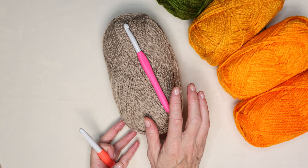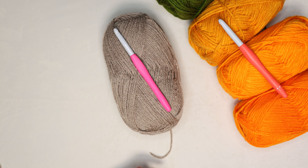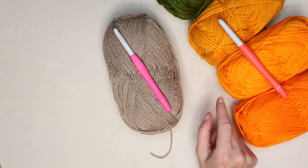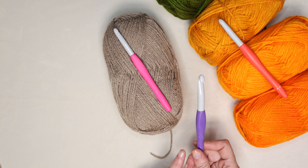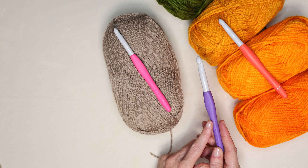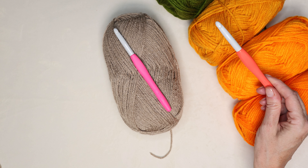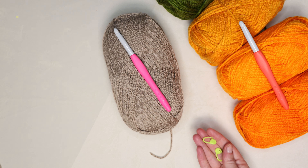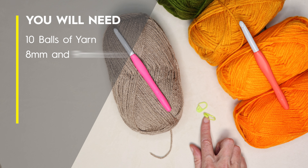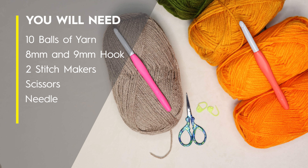We'll be using an eight millimeter crochet hook for the stem and a nine millimeter for your pumpkin. If you are doing a chainless foundation, those are all the hooks you need. If you are doing a foundation chain and then working into it, use a larger hook — a 10 millimeter. You will also need two stitch markers if you are new, to keep track of your beginning and ending stitch, plus a pair of scissors and a needle for sewing in your ends.